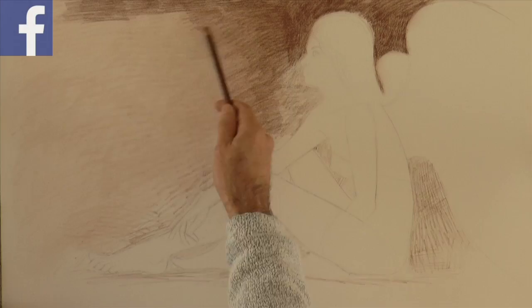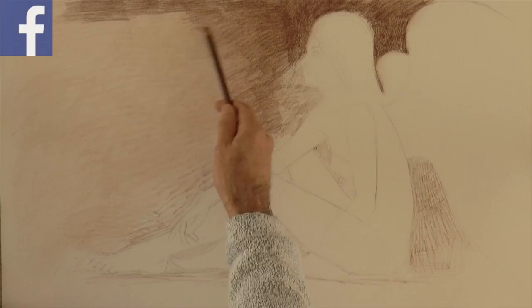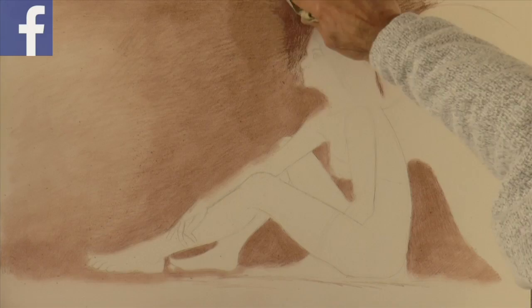I want the light coming from the left so the right will be darker. And now that the chamois is dirty, I can use it to give a tone to the figure.